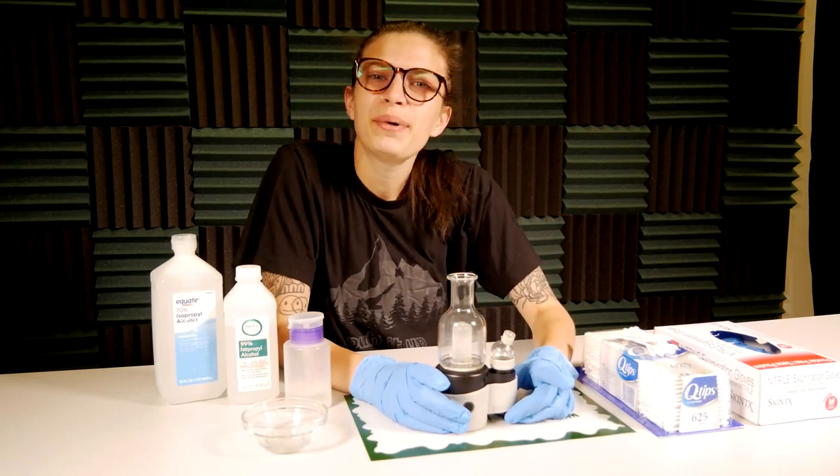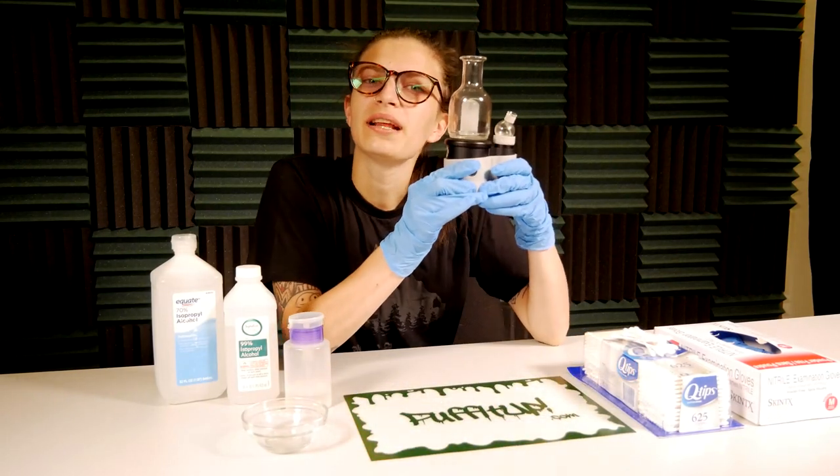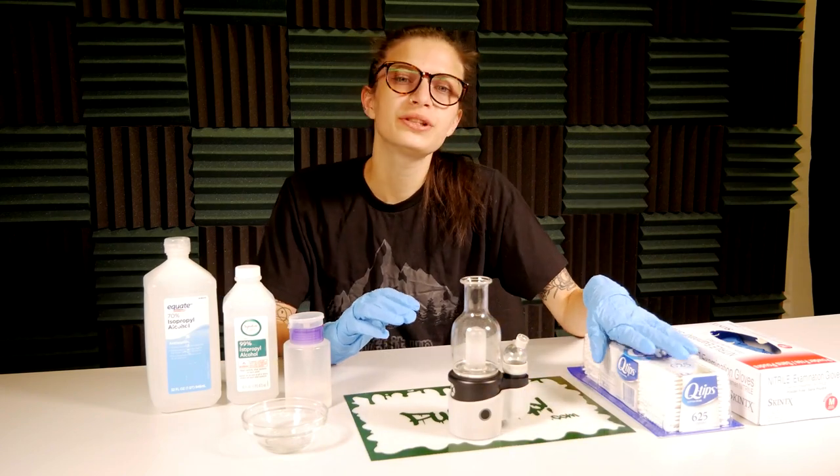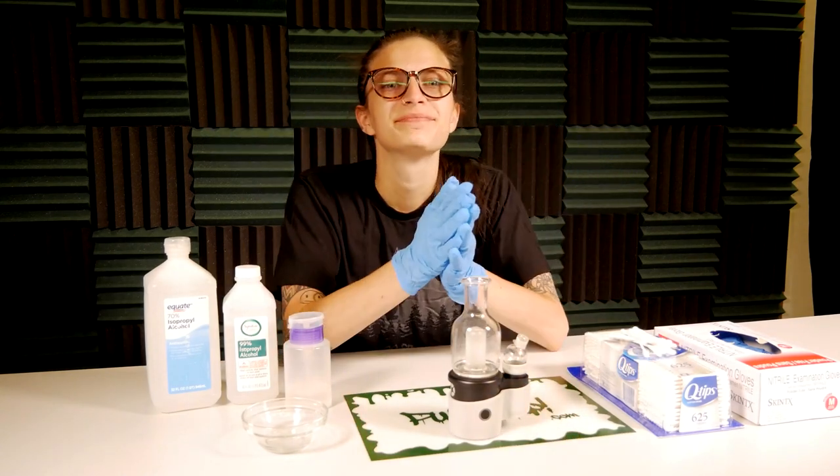What's up, it's Sam from Puff It Up, and today we will be cleaning the core from Shenzhen Crossing. We'll be using 70% ISO and 91% ISO, as well as q-tips. Don't forget your gloves — let's get into it.